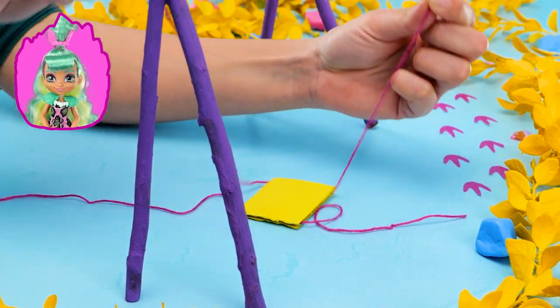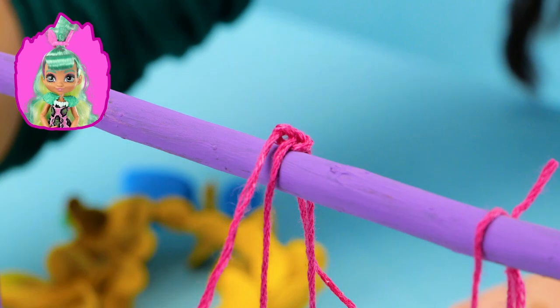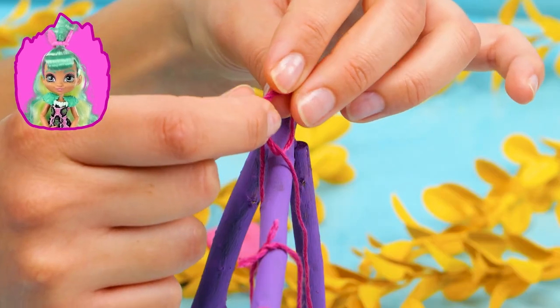Swings are the best! Not only are they literally the best part of any playground, they'll help future dino riders get used to the sway of long dino rides!